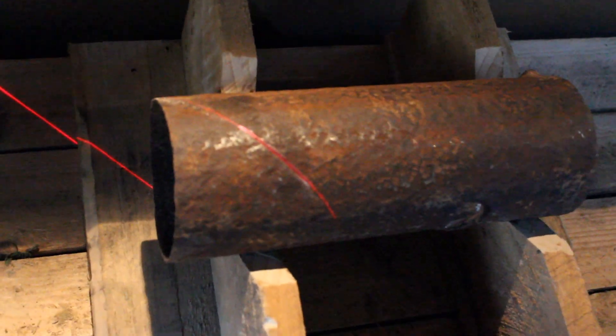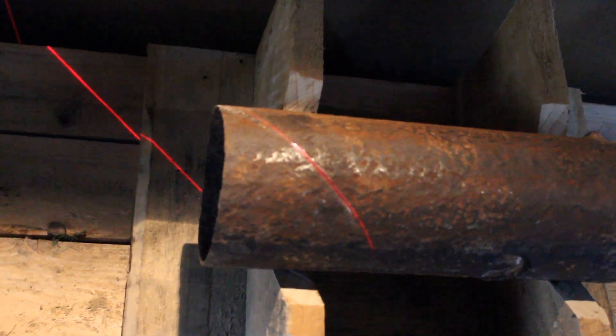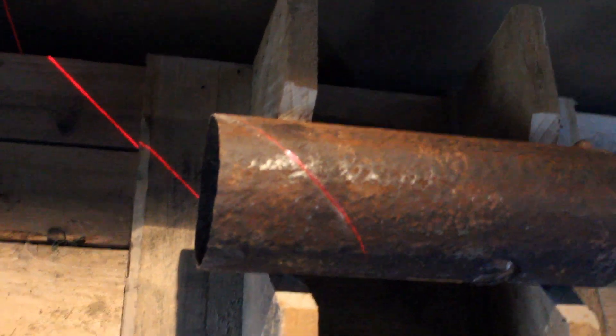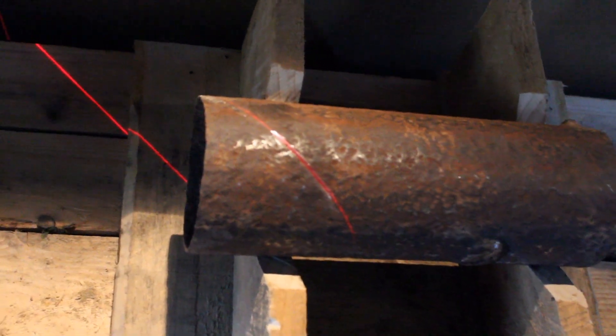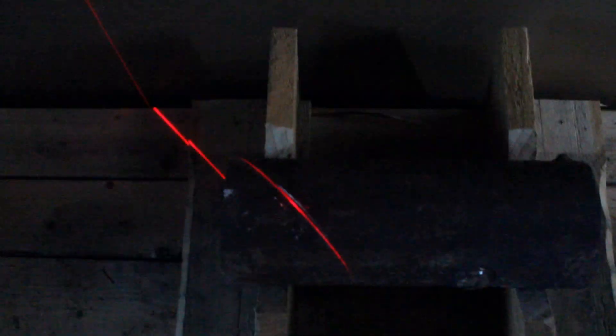I'm going to cut with a grinder. I'd originally started to do it with a hacksaw but it's going to be too difficult, and I have several to cut, so I'm going to use the angle grinder. I've mounted my v-blocks onto the pallet and the pallet is exactly parallel to the workbench.